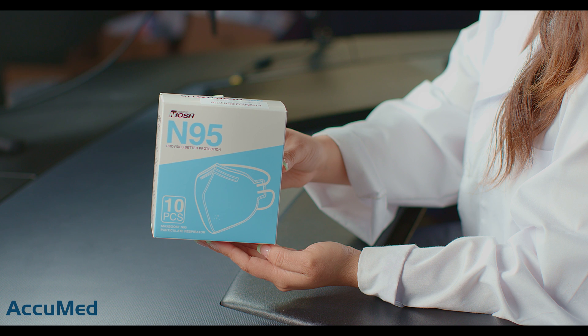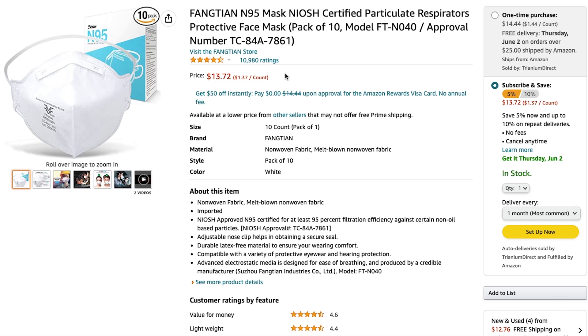Hello everyone and welcome back to the Acumen channel. Today we're going to be reviewing and testing the Fangtian N95 respirators. These respirators are made in China and as you can see from the listing, they come in a pack of 10.